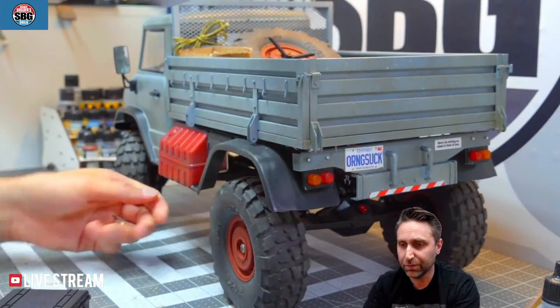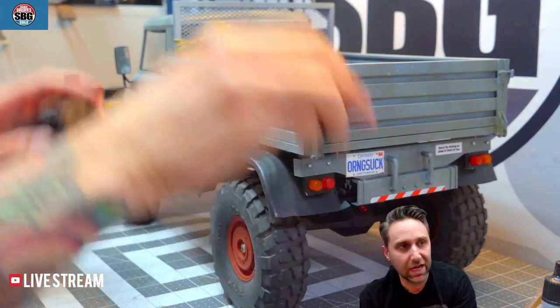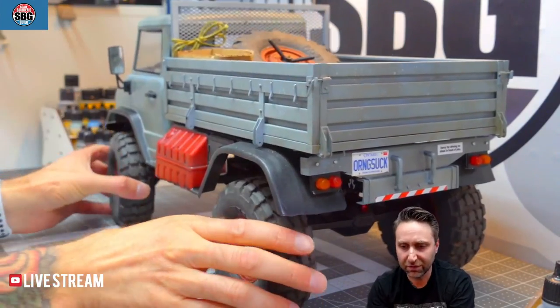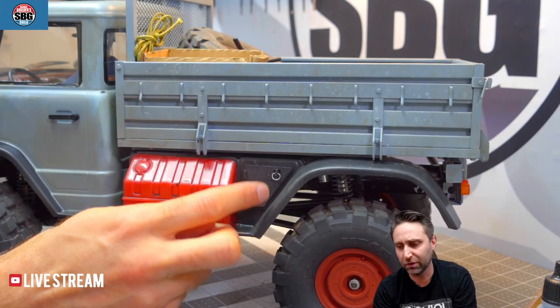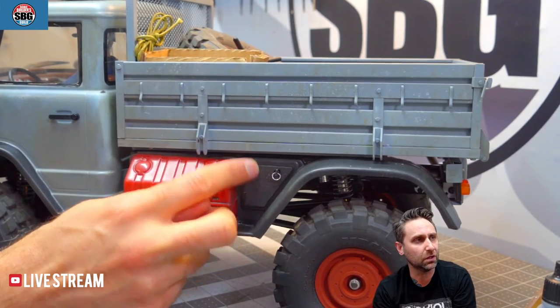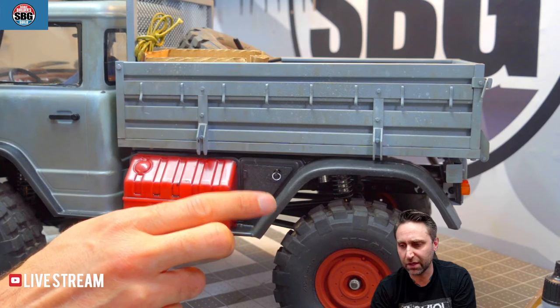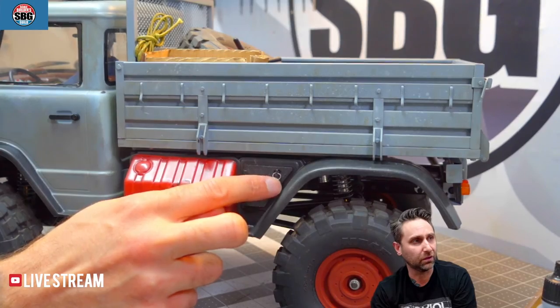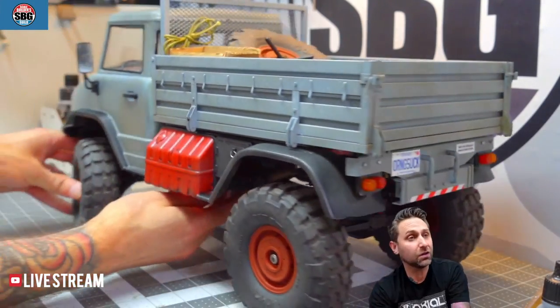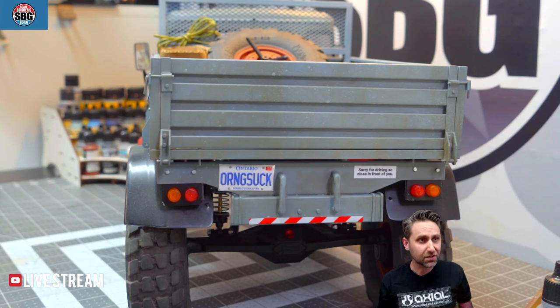I've cut the bottom out of all of these because that's where the shock towers are. So now I just plop that right there — glued in place, you'll never know. That's sort of the beginning/finishing stages of this truck. There's been a lot of stuff that happened. I also designed and printed a couple of doors to go on the original fenders from the Lexan part of the original cage, adding a little handle for detail.